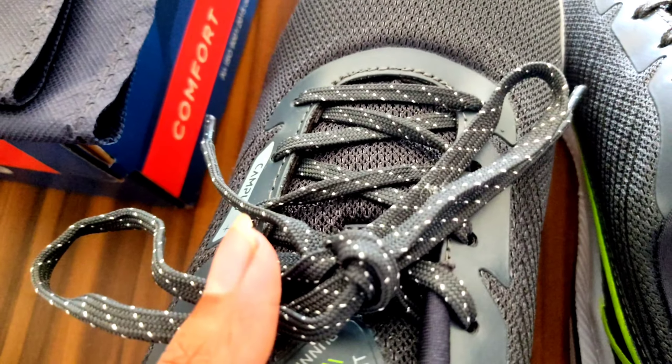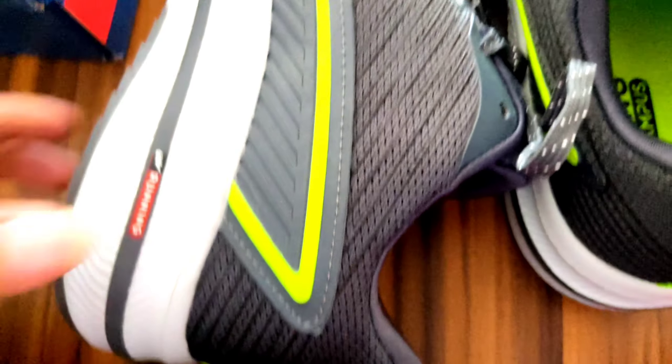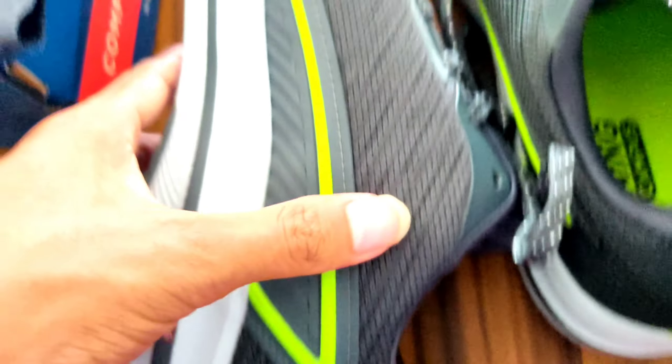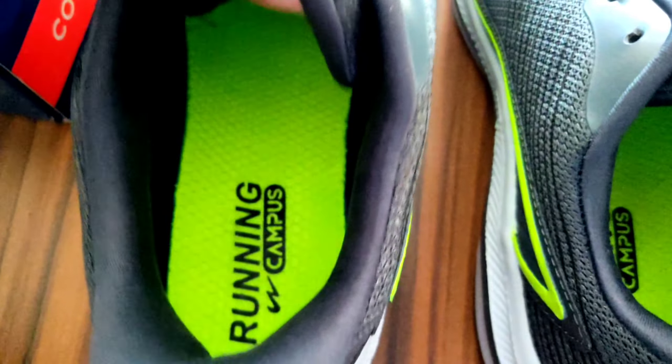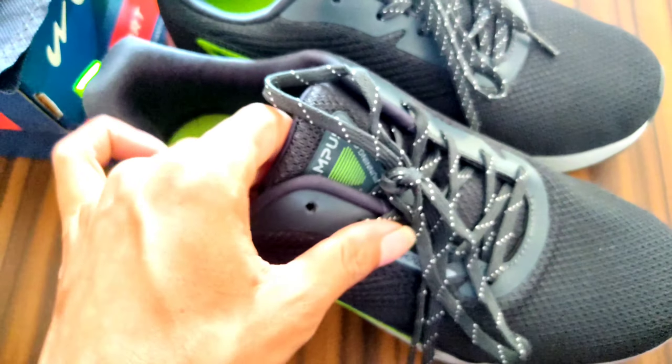So hello guys, you can see this — I have made a film from Amazon and its color is gray and green. You can see it in the sole running and it has got a logo. The quality is very good quality, and if you talk about the inner sole, then it has got a good push.